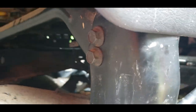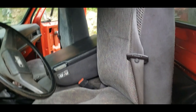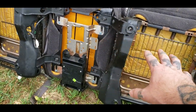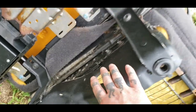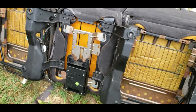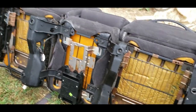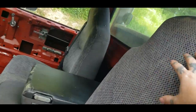Here we go — bracket removal time. It looks pretty good in there though. Basically what we decided to do is remove both these brackets completely from the rails, and then build some kind of mount system. It's a whole lot easier to just unbolt them instead of cutting them.